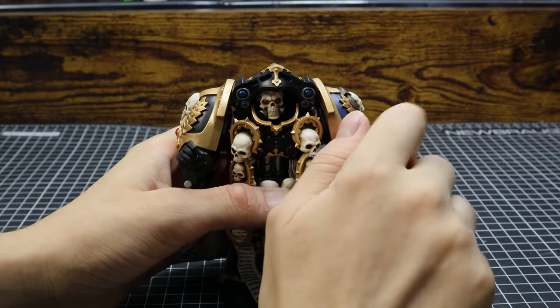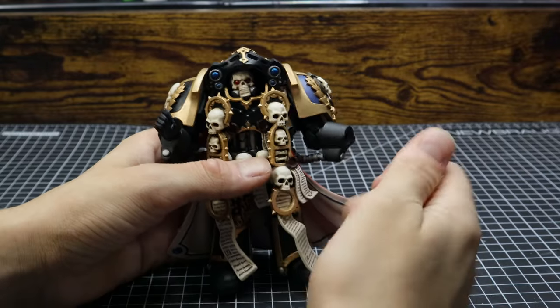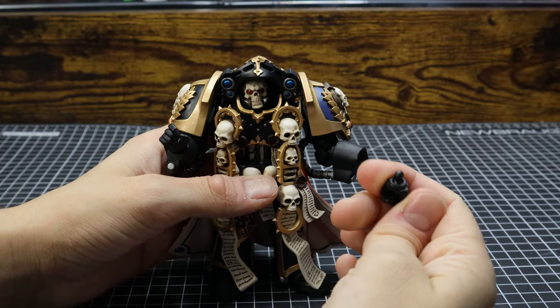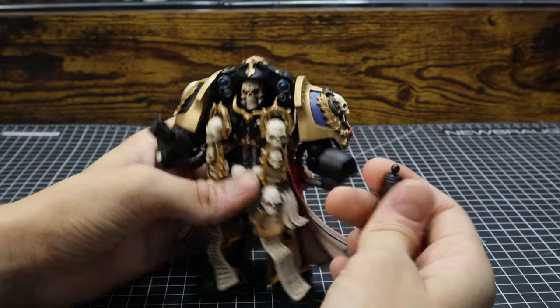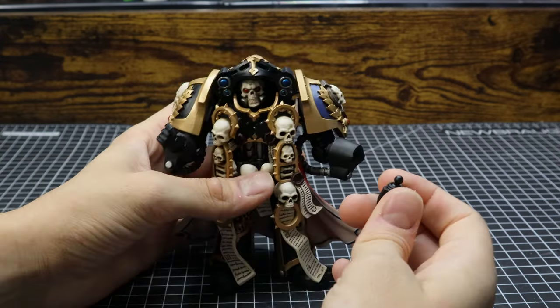I should also mention it is a massive pain to remove and replace his hands. When I tried to do it for the video, the hand took the ball joint with it. So I gave up on changing them in this video for the review.